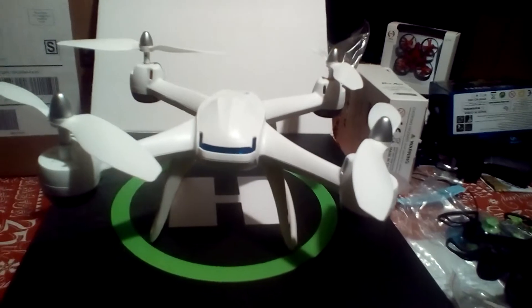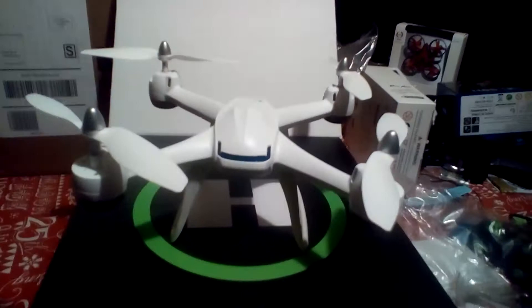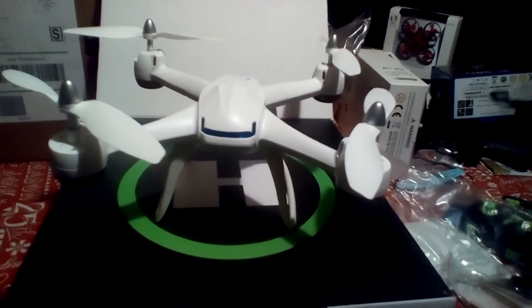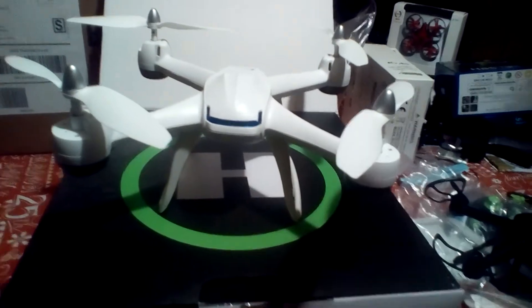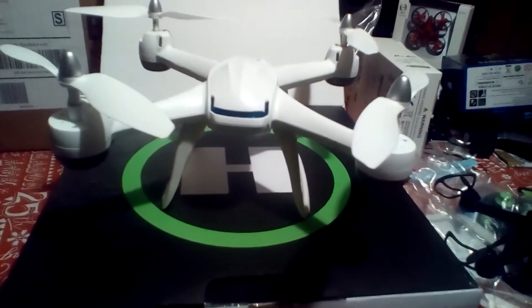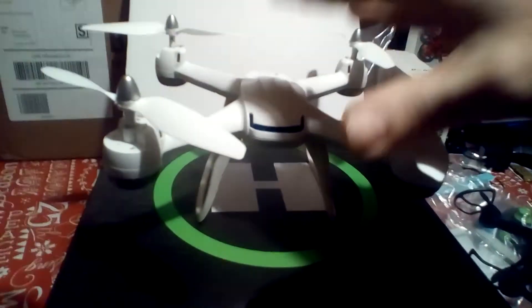And then bam — an upgrade! It's like Honey I Shrunk the Kids but in reverse — Honey I Blew Up the Kids. If you're unfamiliar with that, go ahead and Google 'Honey I Shrunk the Kids' — it was a movie, kind of worth watching.